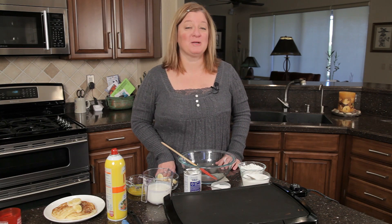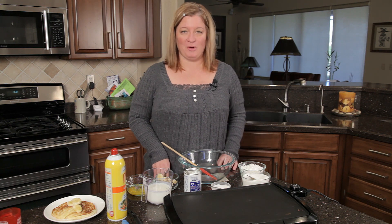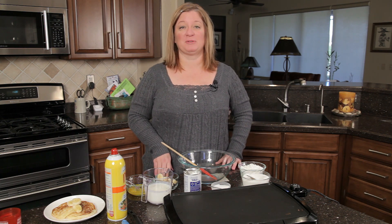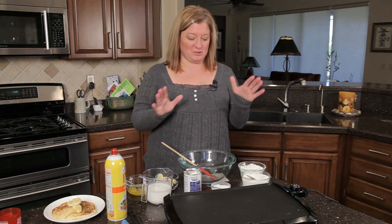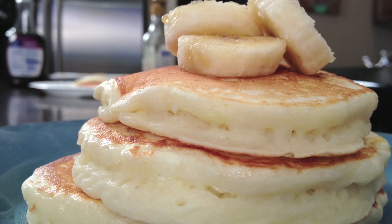Hi, I'm Chef Amy Hoagie and I'm here to teach you how to play with food, where I take a classic recipe, change it up a little bit to create a whole new dish. Now today we're playing with pancakes, actually making homemade banana pancakes.